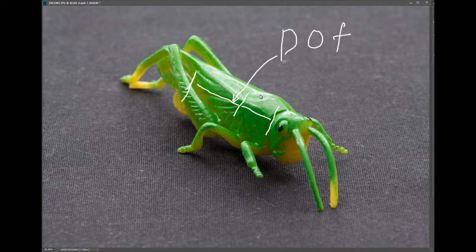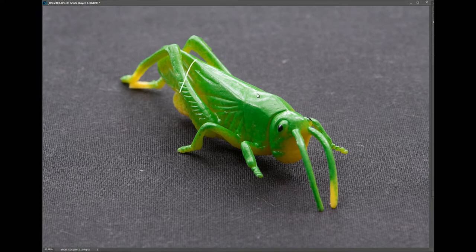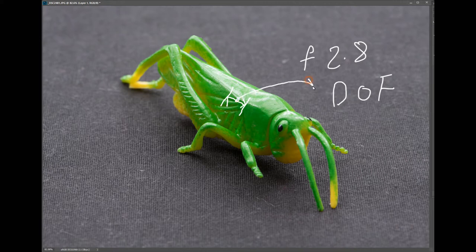Depth of field depends on the aperture at which you are shooting. If you choose a small aperture like f/22, the depth of field is very wide — a large area around the focus point appears sharp. If you choose a wide aperture like f/2.8, the depth of field is very shallow — only a very small area in front of and behind the subject appears in focus.